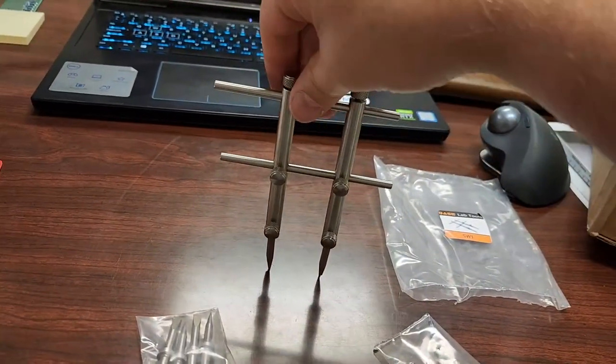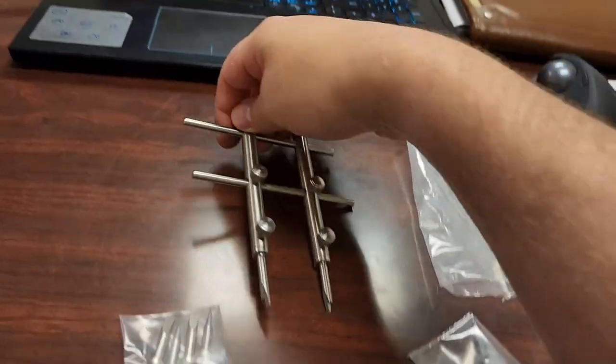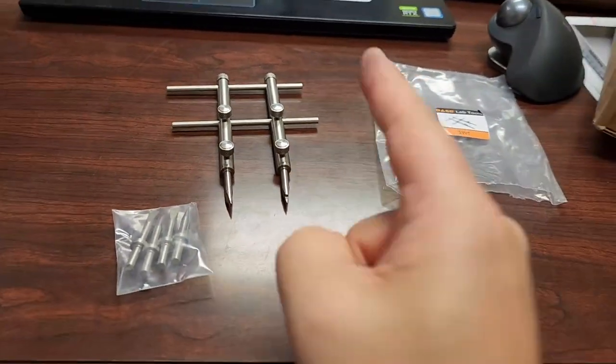That is exactly how it's used. You adjust it to whatever size you need and then you can loosen fasteners. Pretty cool tool — bet you didn't know it existed.